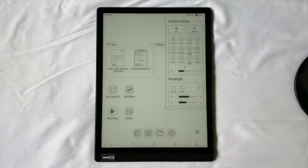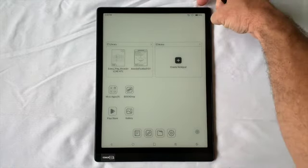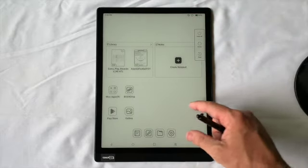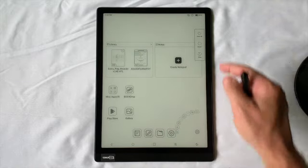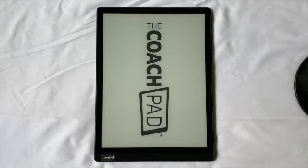To close out this brief intro — more videos will come — when you're done and want to turn it off, hold the power button down for a bit and choose Power Off. You can also tap the navigation ball and there's a little power icon where you can then power off. That's it — just turn it off and it'll go to the CoachPad screen.